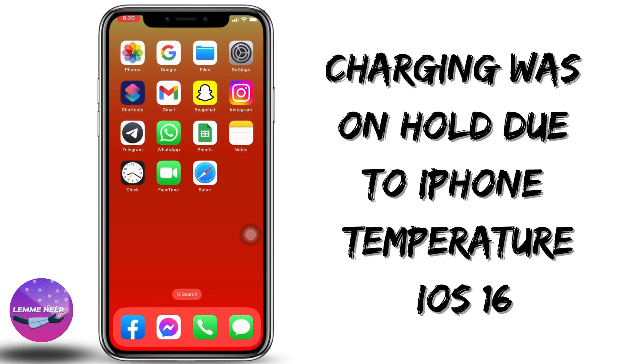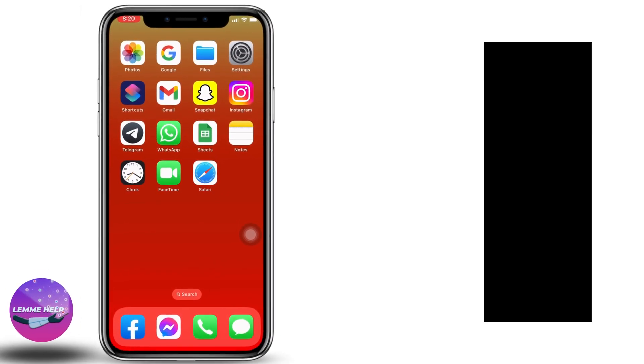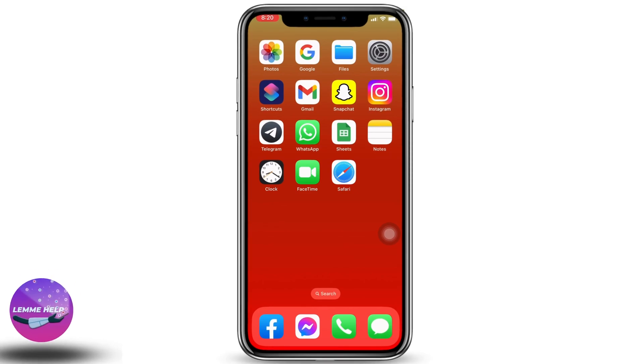How to fix the problem 'Charging Was On Hold Due to Temperature' on iOS 16. Hello everyone, welcome to our channel. The very first thing you have to check is whether you are using the Apple manufacturer-approved charger or not. Now let's get started.